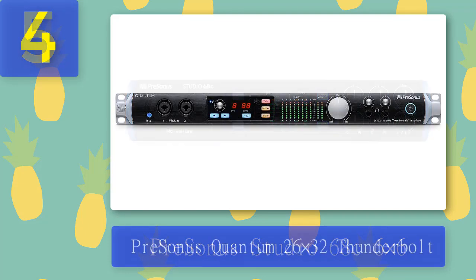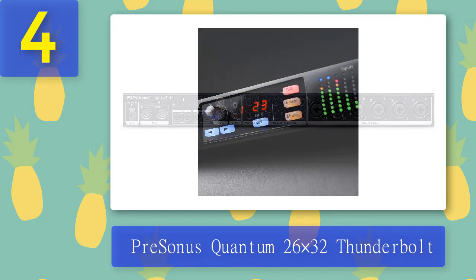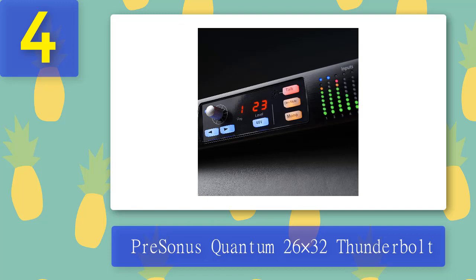Coming in at number 4: PreSonus Quantum 26-by-32 Thunderbolt. If you want to record in varied backgrounds, the PreSonus Quantum 26-by-32 Thunderbolt is the fastest audio MIDI interface on this list of the best audio interfaces for Logic Pro X. This system takes advantage of the high-speed Thunderbolt 2 bus with a no-frills, direct-to-DAW, no-DSP signal path to realize very low latency.